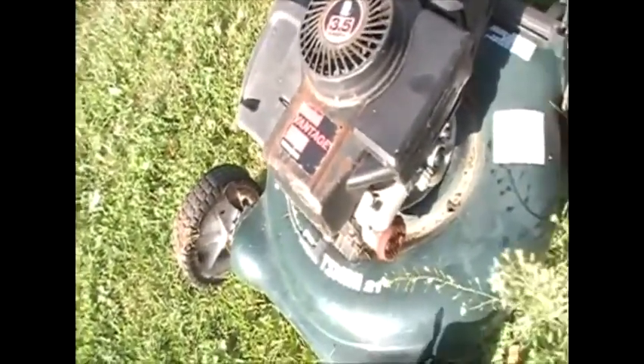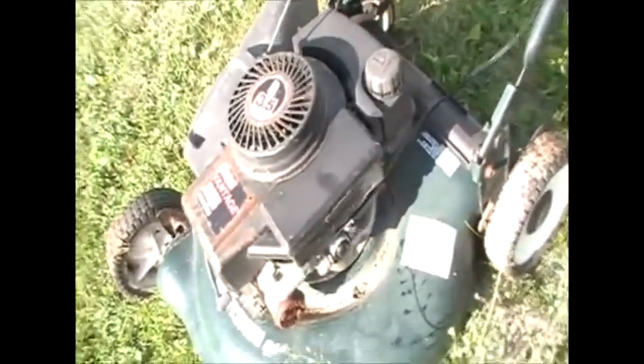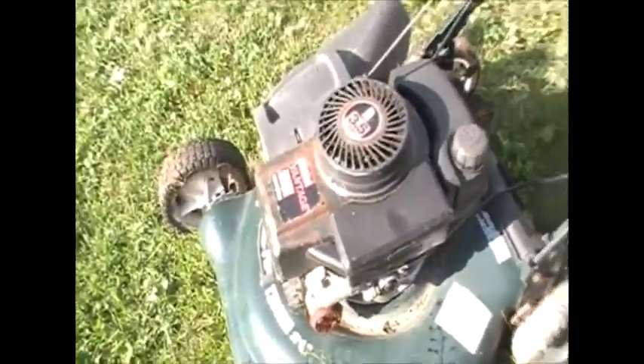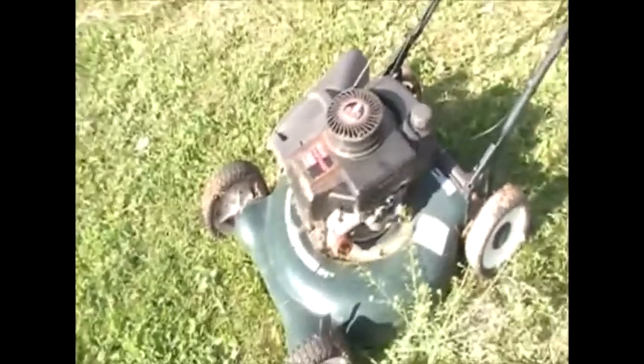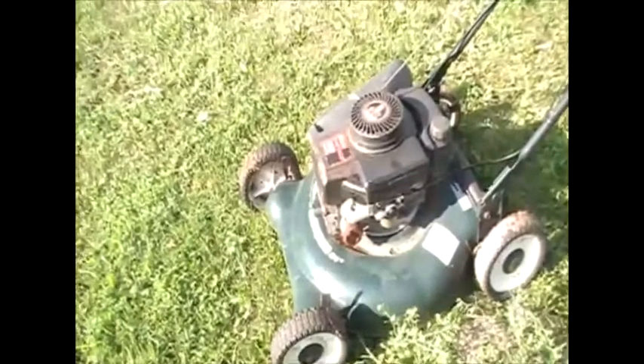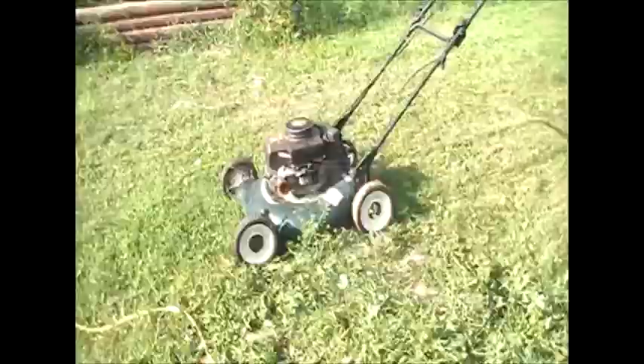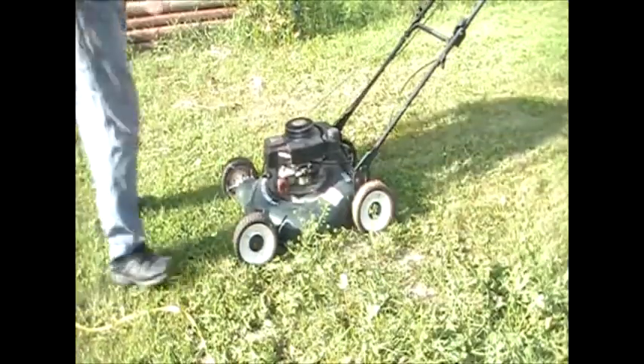Okay, here it is. It's a 3.5 horsepower Tecumseh engine on a Craftsman 21-inch mower. I don't even know if it's the right motor for the body. What I'm going to do is I'll try to fire it up so you can see what it's doing, and then we'll repair it and see if we can get it to run.